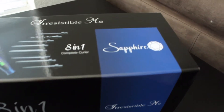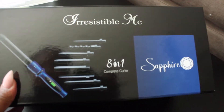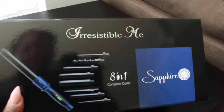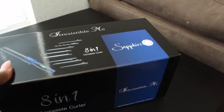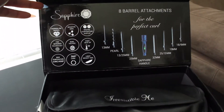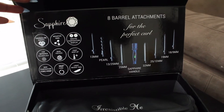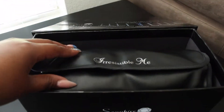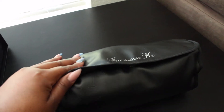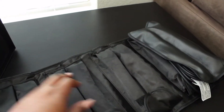First and foremost, here is what the 8-in-1 Complete Curler comes in — this gorgeous sturdy box. On the outside of the box, it gives you an overview of what comes inside, just a photo of the barrels and the actual connector. It opens up at the front and gives you an overview of some of the features of the 8-in-1 Complete Curler. And then you have the pouch.